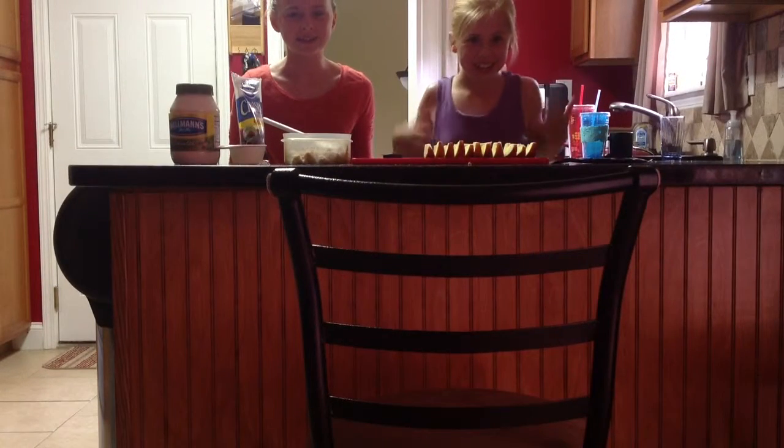Hello, we are here to make tuna salad. So first you need a package of tuna. Have it in a bowl. That's this — tuna.